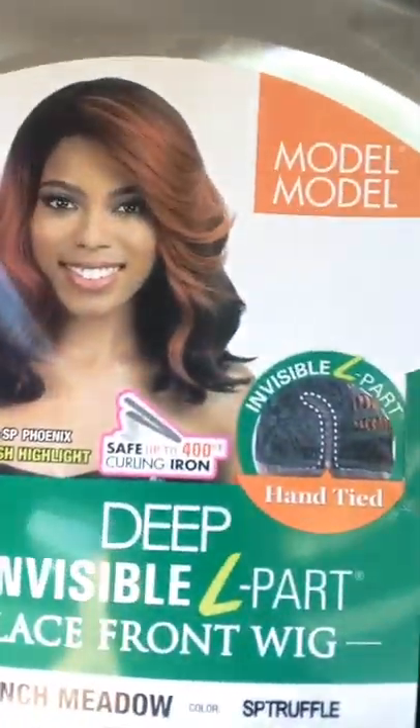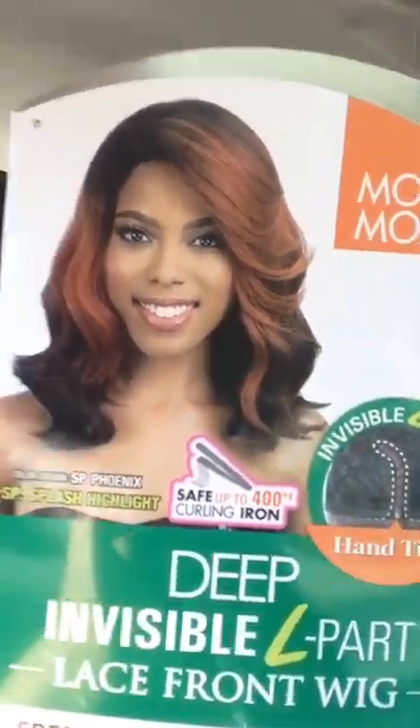So let's go ahead and get into the one month update. I am going to be reviewing the wig that I have on now — this unit. It is from Model Model and this is in French Meadow. I have her in the color SP Truffle, and of course there are different other colors that she comes in. It's kind of like a loose wave with a little flip in the front. You can wear it to cover your eye or wear it pushed back. She's very versatile as far as the placement of the hair and the bangs.